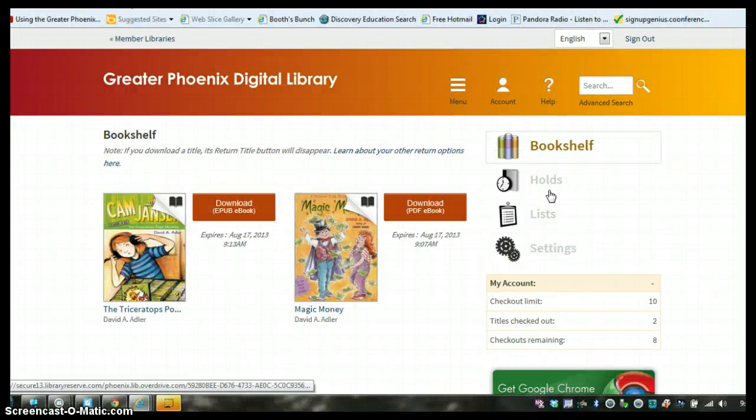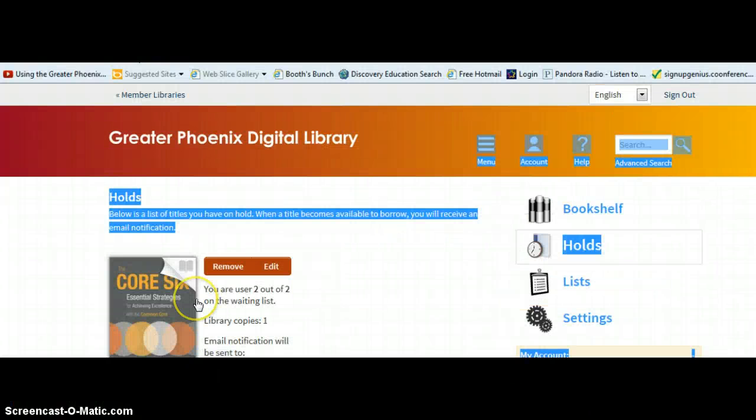If you're waiting for a book, you can check your holds by clicking on the Holds tab. Here, it will show you where you're at on the waiting list.